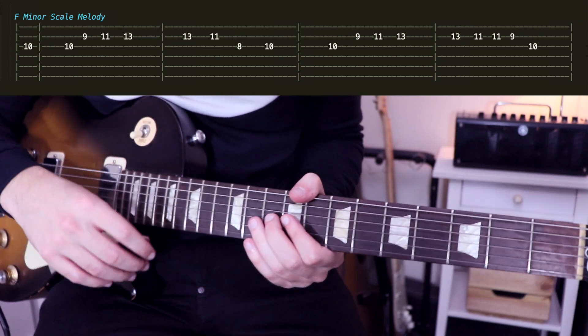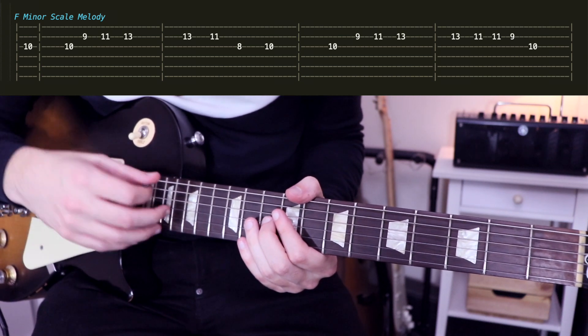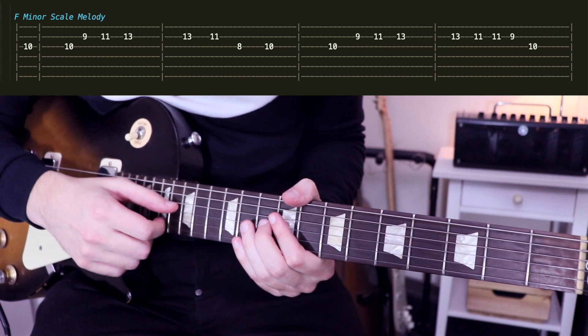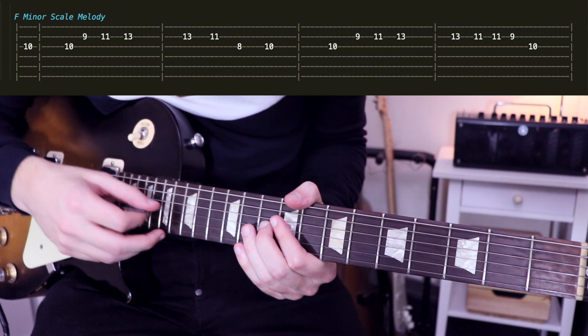I'm not quite sure if the main riff is played with a guitar. I think later on the song is definitely doubled with a guitar, but the main riff at the beginning — like the riff in the intro — I think it's played with another instrument.